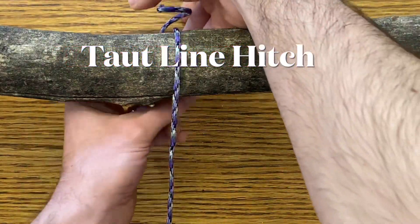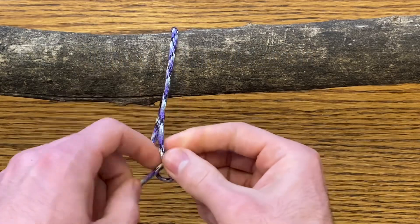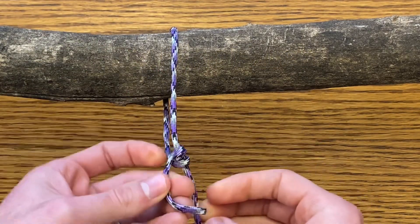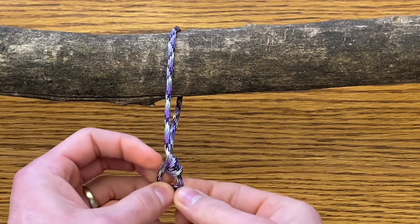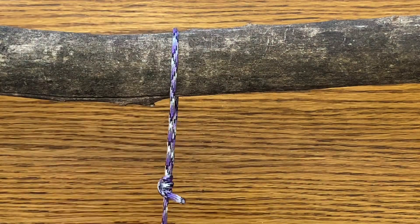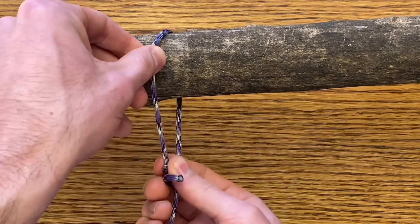The taut line hitch, perfect for cinching up a rope. Bring your rope over the top, and wrap your lead line around your other line twice. Bring that lead line on the outside of those loops, and do it one more time. Pull the knot tight. You can move this knot up and down. When you pull on the line, it stays still.